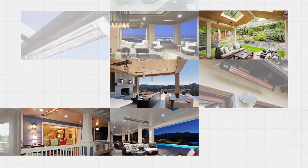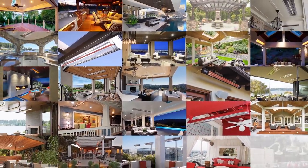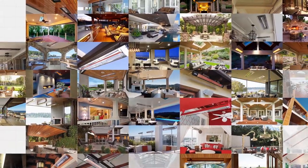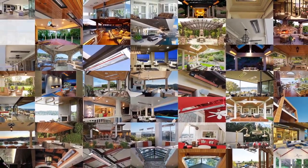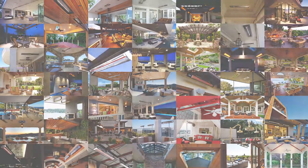At Infratech, we are proud to be the first choice for outdoor heating among leading architects, designers and engineers. Infratech offers a wide range of heaters, controls and mounting options. We make it easy to select the system that will best work for your space and budget.